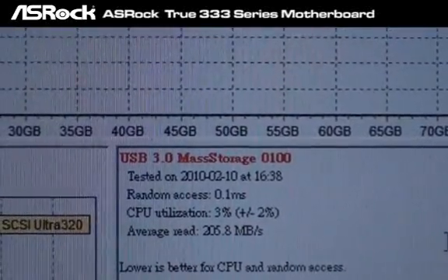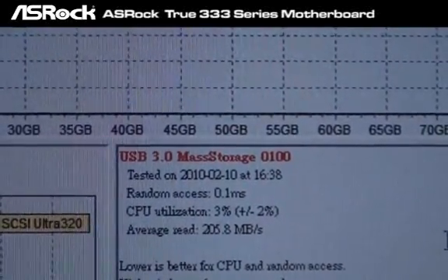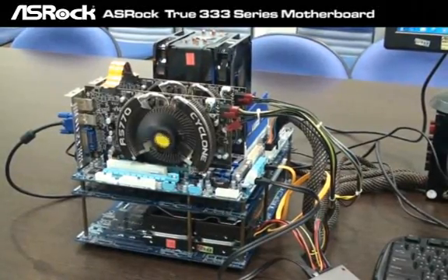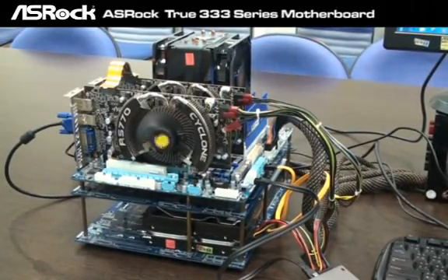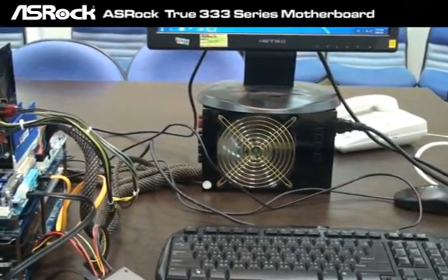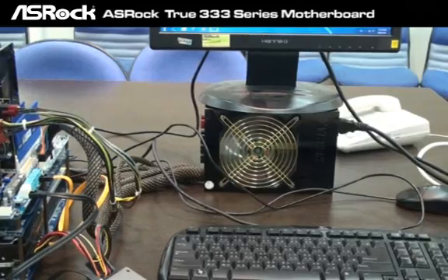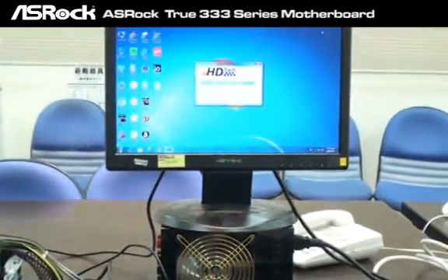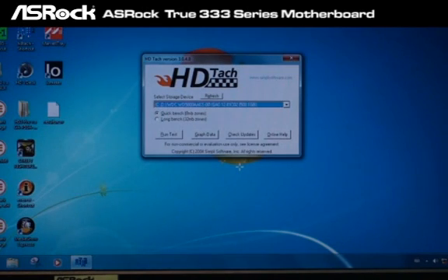Now let's test the same devices on the Gigabyte P55-A UD5 motherboard. We have installed the exact same devices on the Gigabyte P55-A motherboard — the same Marvell SATA 3 SSD and the same USB 3.0 devices — and we're going to test with the same tool, HDTach.